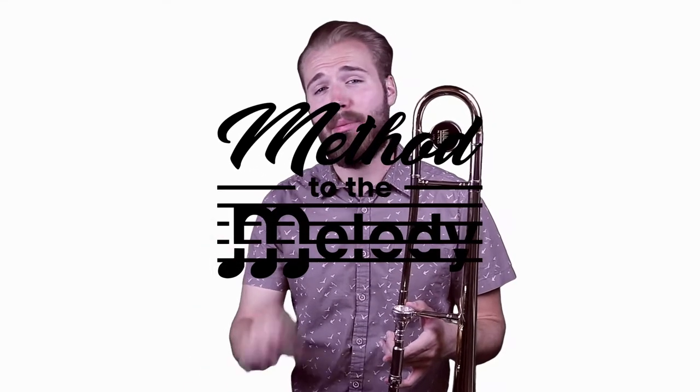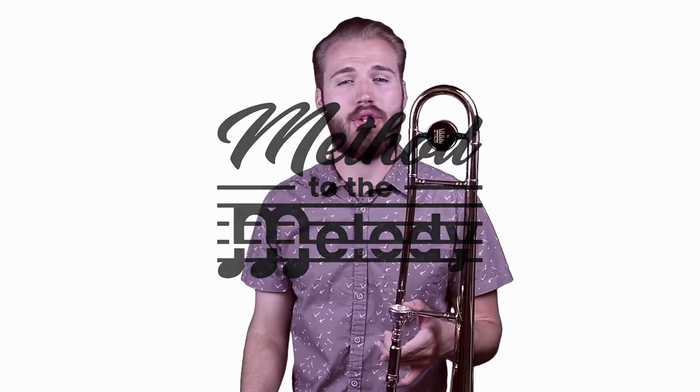Hey everyone, this is George Curtis Van Loo here and I'm going to walk you through getting the first sounds on your trombone. So what I first want you to do is we're going to create what we call a buzzing sound with our lips.